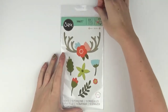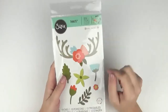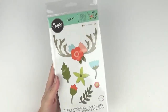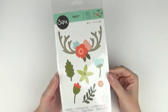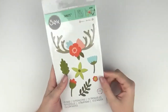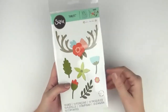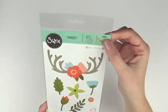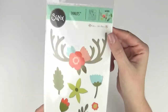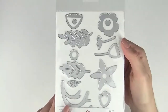Then we have the Country Florals, and this is going to be a super versatile piece. I love these leaf images — they'd work with any kind of floral you might have, whether it's die cut or from a paper collection. It's 13 dies — 662095.